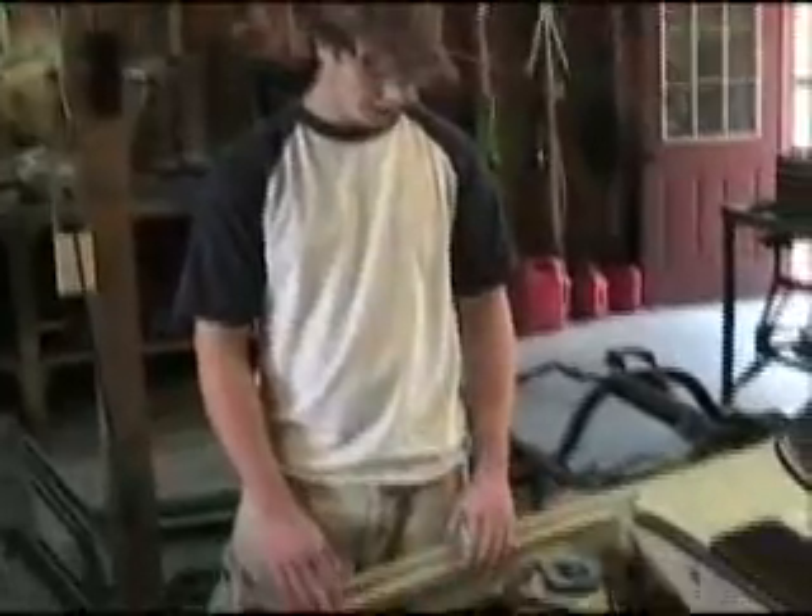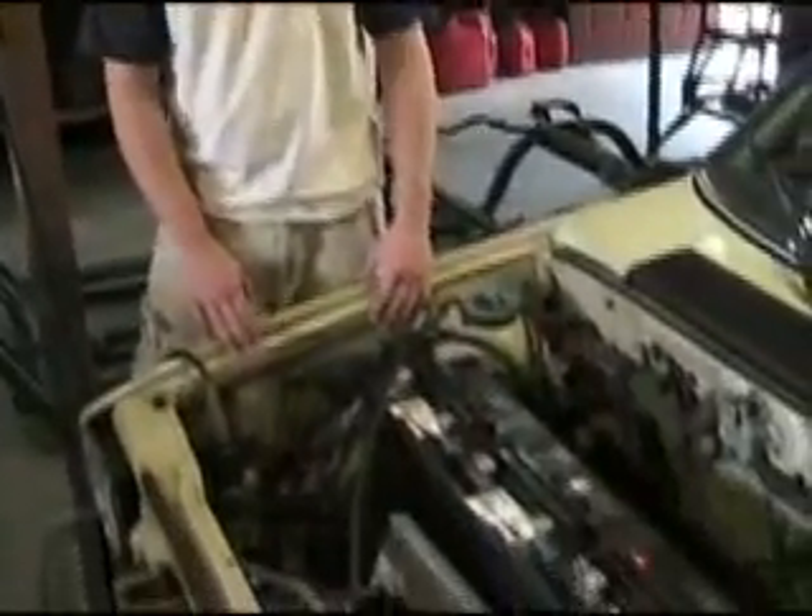This is my car, and it runs off a 48-volt system out of a golf cart. It has six 8-volt batteries which power the electric motor.